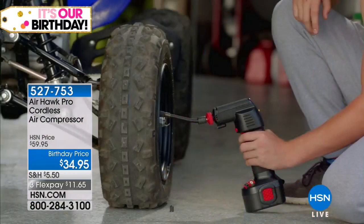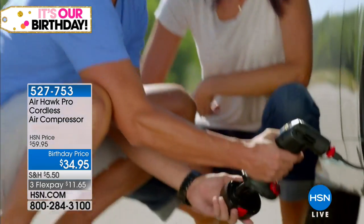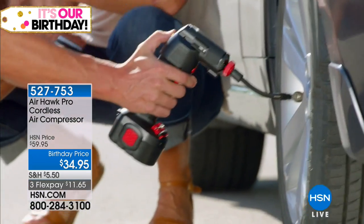We're going to talk about the Airhawk Pro Cordless Compressor. I've told you this and I'm going to say it again: I love this item. I own this item. I gift this item. This item has saved me, especially on a day like today.